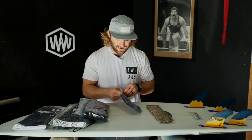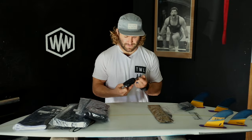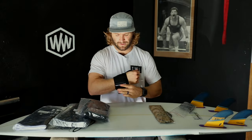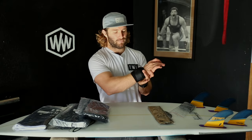Next we have wrist wraps — two different kinds. The first is your basic stretchy elastic one. The way these work is you put your thumb in, go around, around, around, and then belt that down. You generally take your thumb out when using it, though some people leave it in.